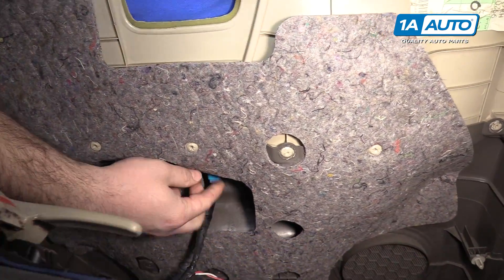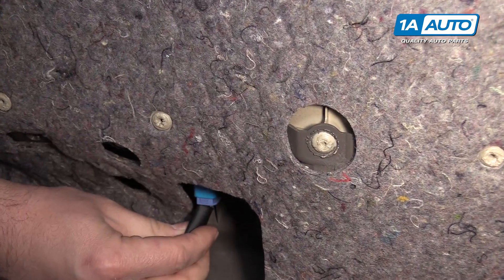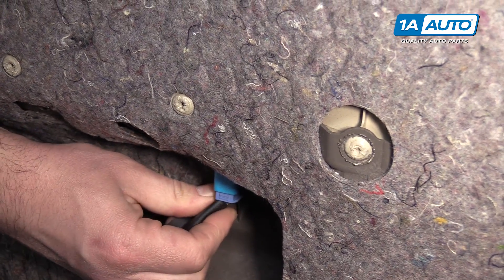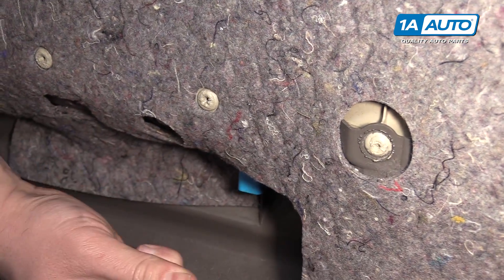Now you need to unplug. This is the power window switch, so you're gonna have to reach under here and find the lock — it's on this side. Push it in and pull it out.